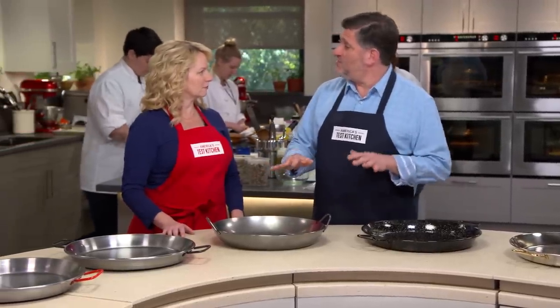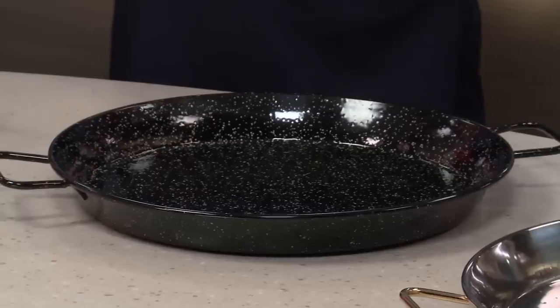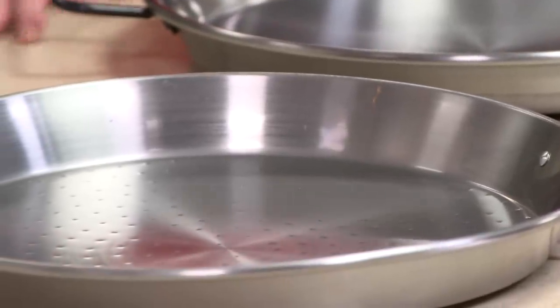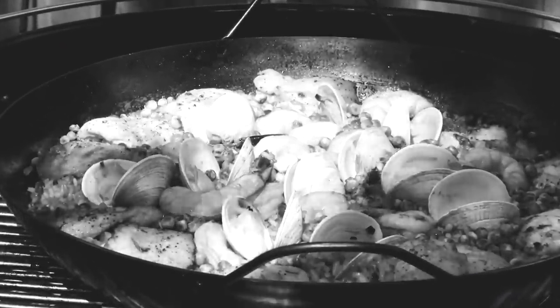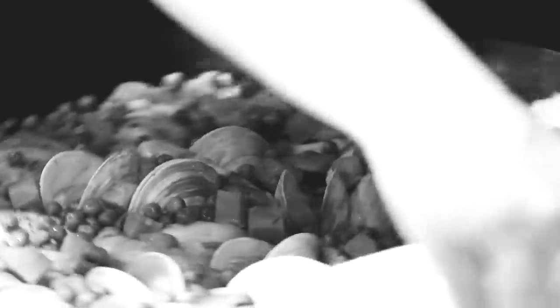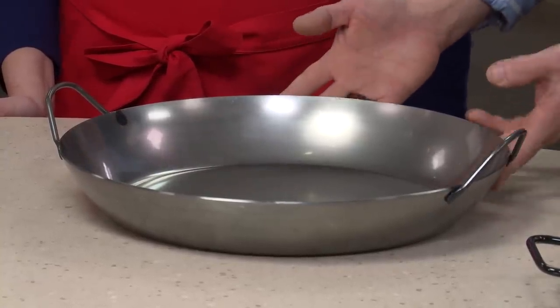We had five pans in our lineup, with a price range of $24.95 to $79. One is made of stainless steel; the other four are carbon steel — one enameled, three raw carbon steel that need to be seasoned like a cast iron pan. Four of these have dimples for moisture distribution, but that didn't make any difference in our cooking. We made our traditional grilled paella on both a charcoal grill and a gas grill, and all of these pans pretty much delivered. The recipe takes some fiddling — you have to rotate the pan to make sure the heat is even. Some pans required more fiddling, others less.